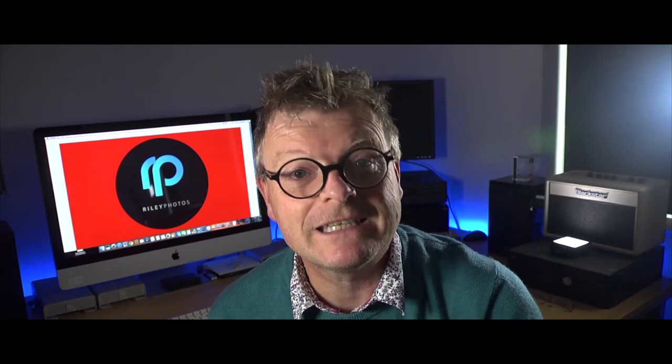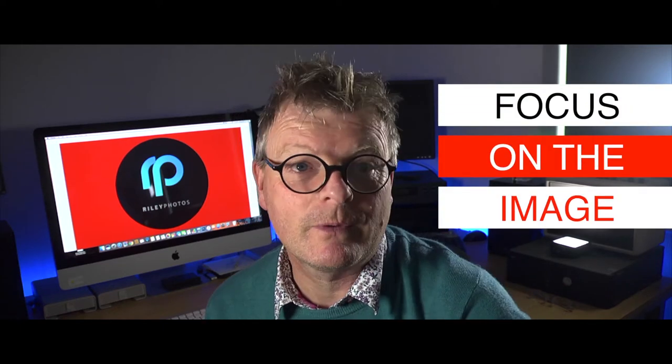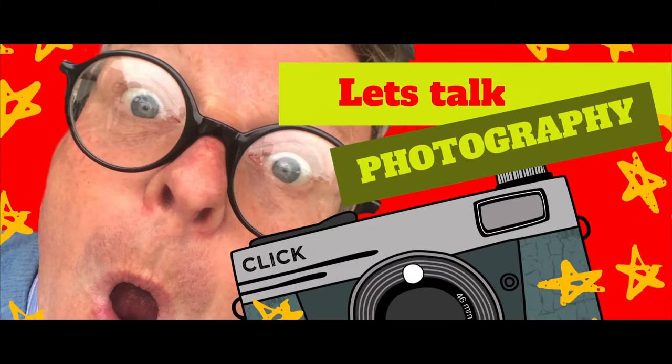Are you new to photography and struggling to get to grips with the autofocus system? Well, don't worry, it's easy once you know how. I'm Phil Riley, and if you want to focus on the image and become a better photographer, then hit the subscribe button now and the notifications bell to be the first to hear more photography talk from me.